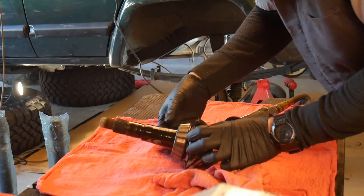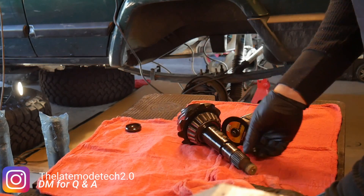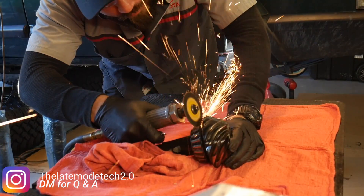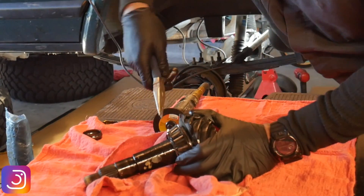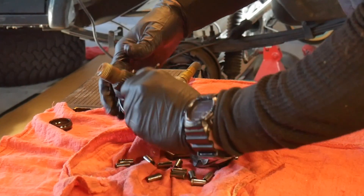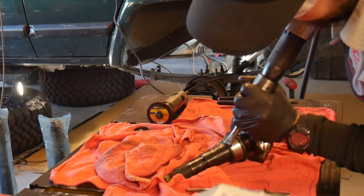You're going to need the shim that's in between that bearing and the shim right there. A lot of times you can reuse that shim, especially if you're just rebuilding the rear end. Right here I'm replacing everything, so the measurements are going to be a little different, but sometimes you can get away with just using that shim that's in there — it's good enough.